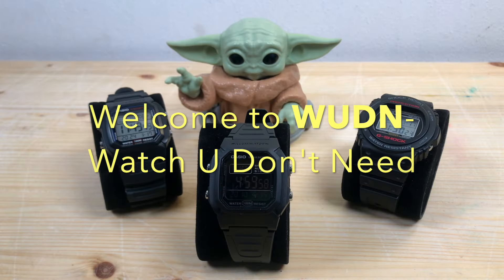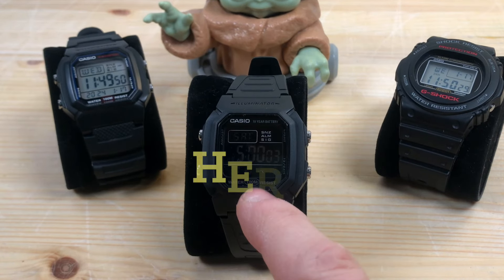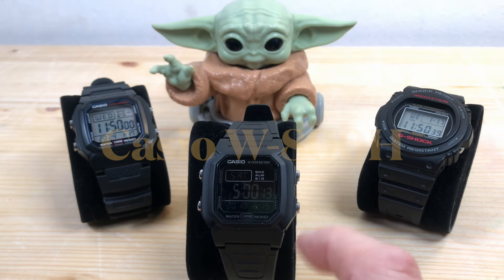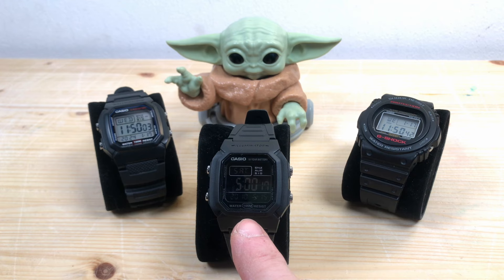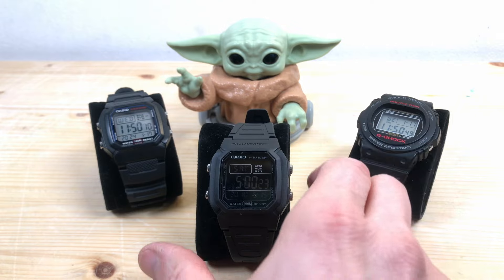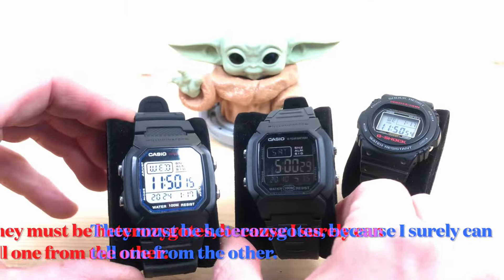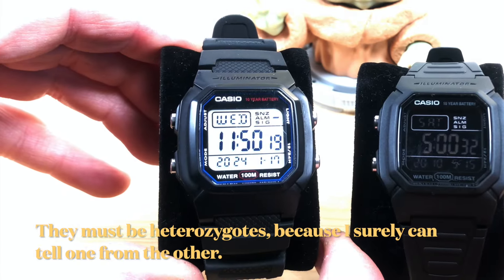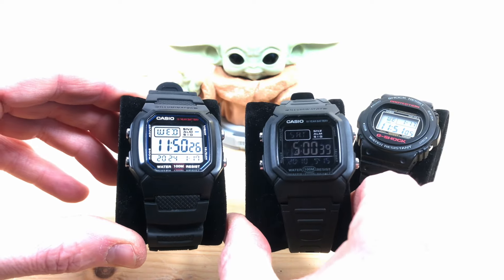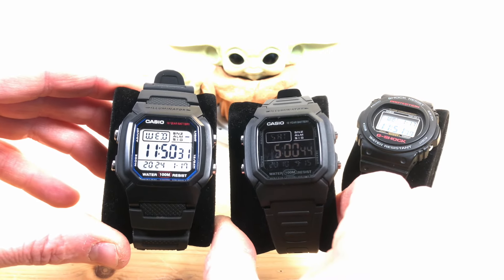Hello and welcome to Wooden Watch You Don't Need. Today we are going to take a look at this watch — the Casio W800H with a negative display. There is a video of an unboxing of this watch with its measurements, and also a video comparing this watch with its twin brother, the W800H with positive display, which gives an overview of legibility of both displays, so go check them out.